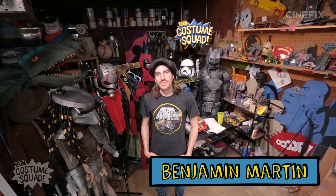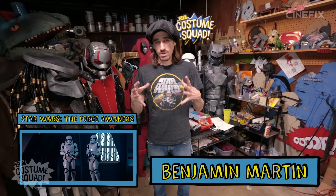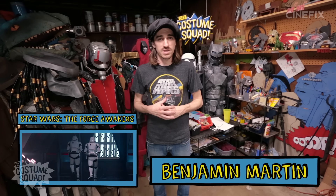Hey, what's up? I'm Benjamin. And today I'm going to be making a First Order Stormtrooper from Star Wars: The Force Awakens. It's going to be made out of cardboard and some random miscellaneous household stuff that I got for cheap. So let's do it.